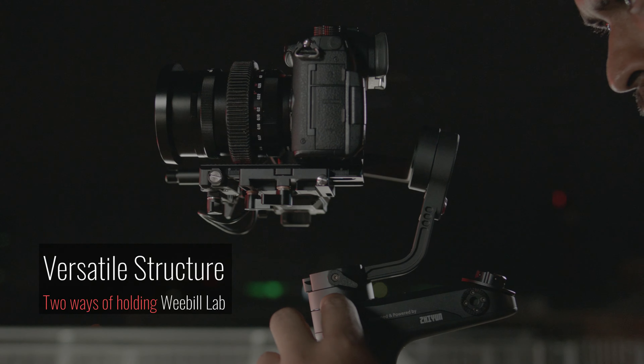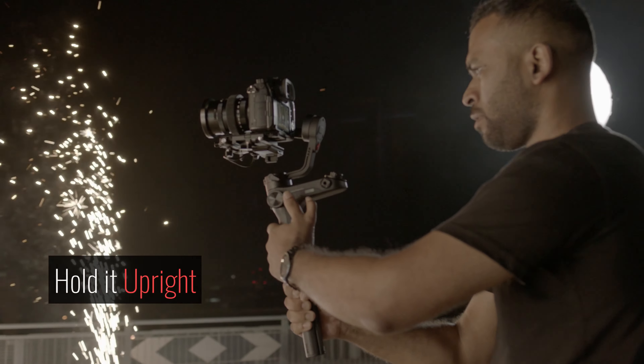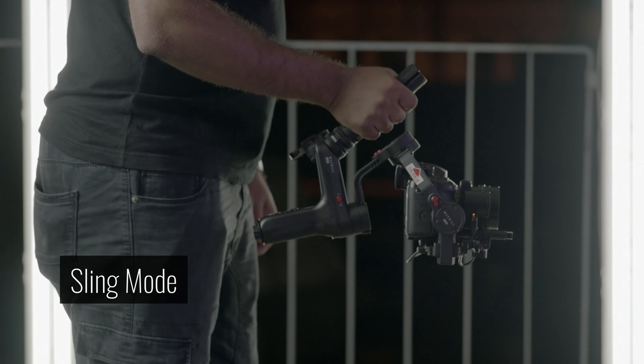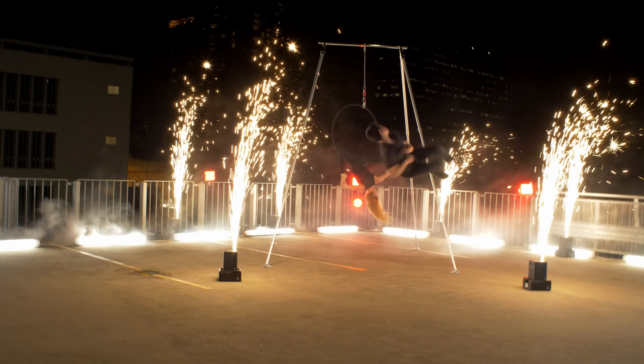Weeble Lab boasts a versatile and ergonomic structure that even revolutionizes the entire appearance. You can either hold it upright or enter a handy underslung position by mounting the tripod as a hand grip. This is how we make it possible for an effortless and unique filming experience.